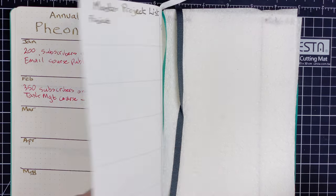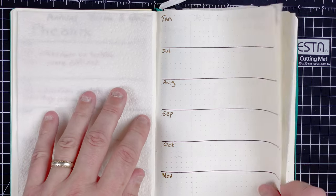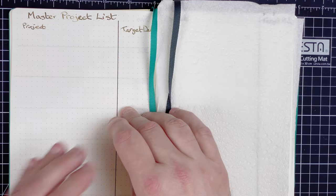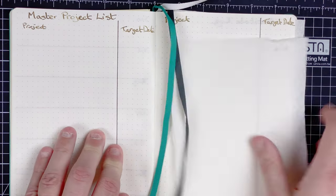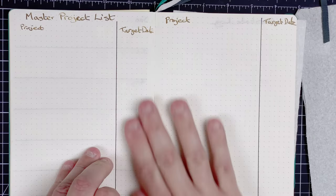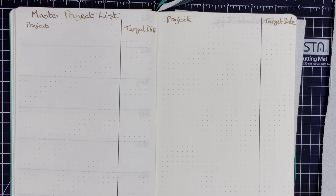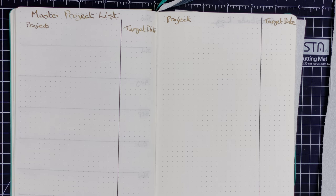So those are my annual themes and goals for January and February. Moving over the page — I'll put my blotter in first — next I've got a master project list. Here I'm only going to put a few examples, but what I'm trying to do is list the projects I'm going to be working on with target dates for when I'd like to see them completed.